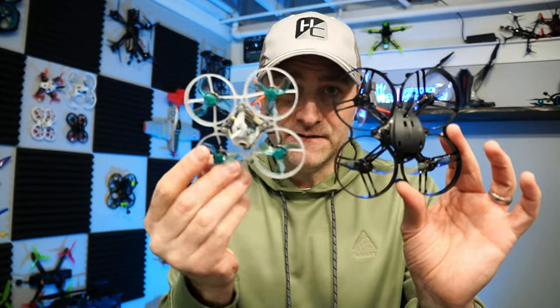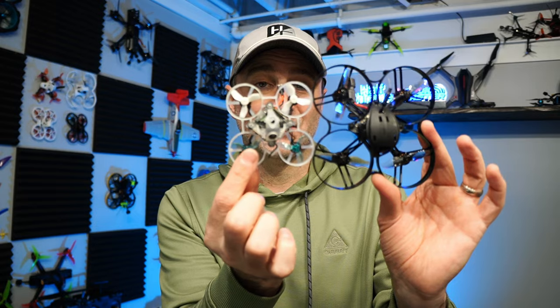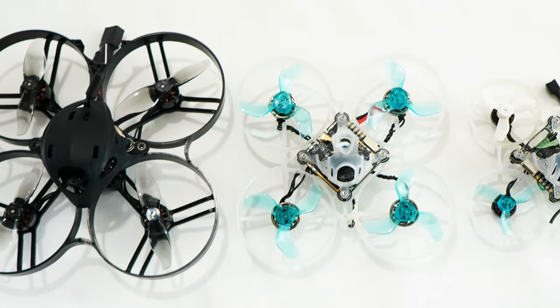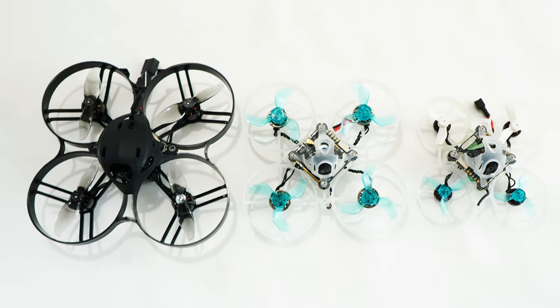It's an 85 millimeter whoop. Most whoops are either 75 millimeters, which is a little bit smaller, or the ones I really enjoy flying are 65 - even smaller than that. We're talking 85 millimeters from motor post to motor post on the diagonal - that's where these numbers come from. This one is a little bit big for an indoor drone, but I found the throttle management pretty good.